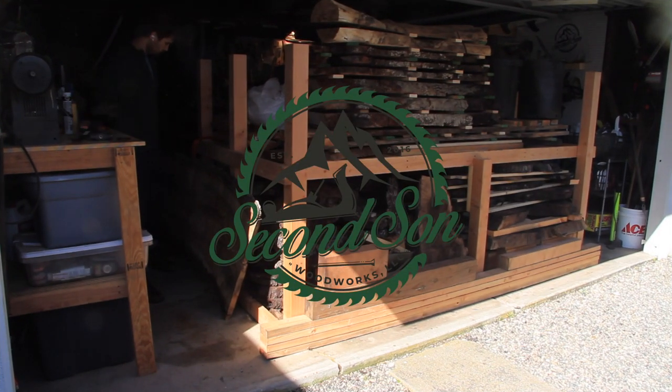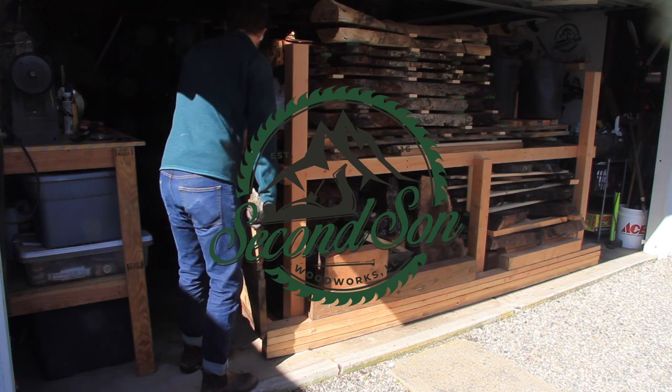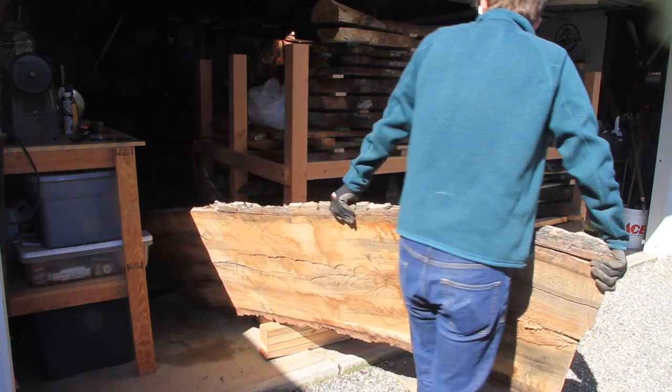Hey folks, thanks for tuning in to another episode of Second Son Woodworks here on my YouTube channel. My name is Caleb. Today I will be using this slab that I milled up myself last year to build a frame — a custom frame that I will be building for a client in Santa Barbara.